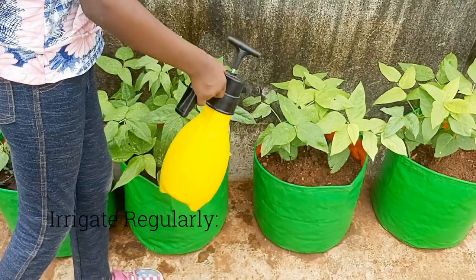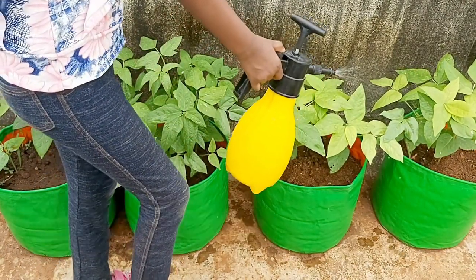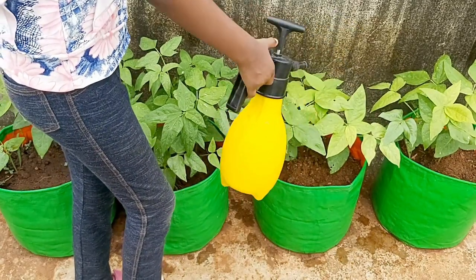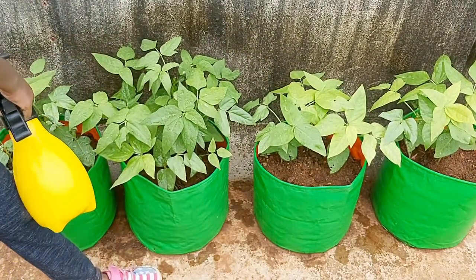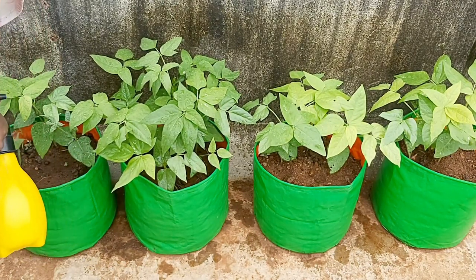Long beans need about 2 inches of water every day for good growth. Water the long beans early in the day if you are sprinkling, so that there will be plenty of time for the leaves to dry. If the leaves are wet overnight, diseases can quickly affect the plants.